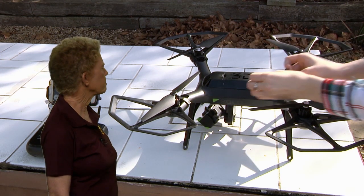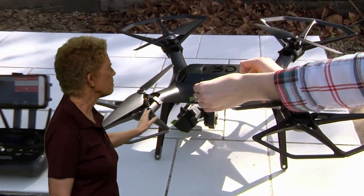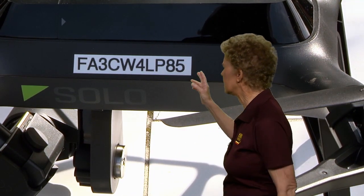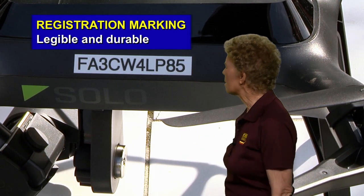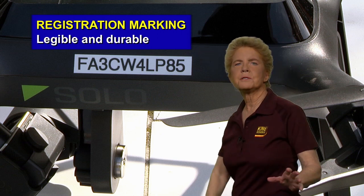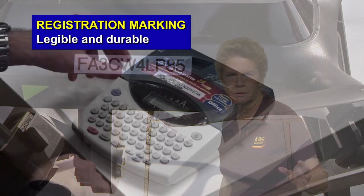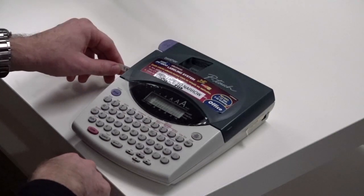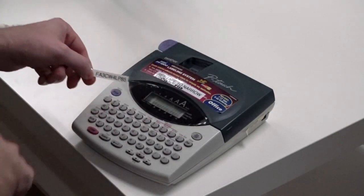Once the aircraft is registered and before you can operate it, it must be marked with a unique registration identifier issued by the FAA. The registration marking must be legible and durable, and it must be visible externally. To mark it, you can use engraving, a permanent marker, or self-adhesive labels.